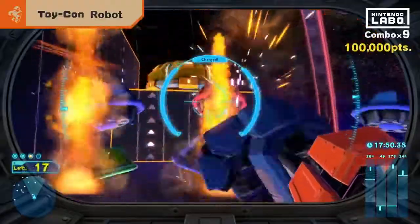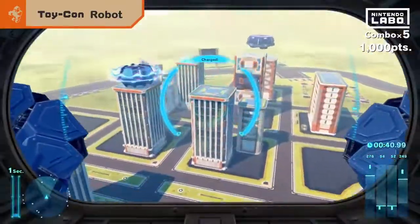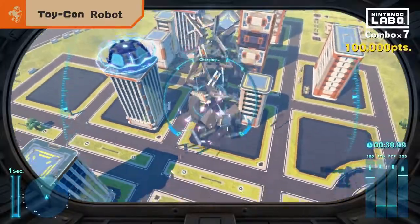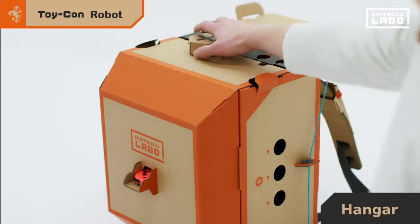As you clear missions, your power will grow. In the hangar, you can change the robot's colors by inserting tools.